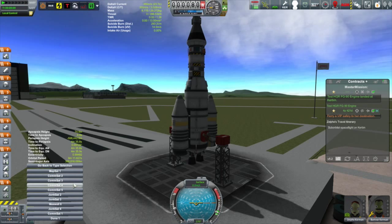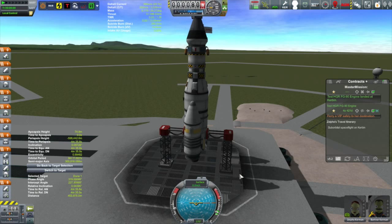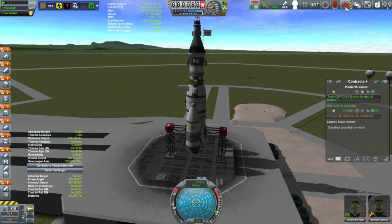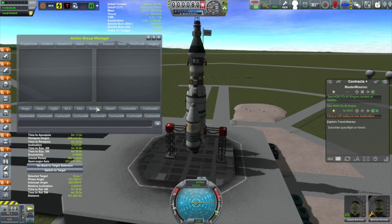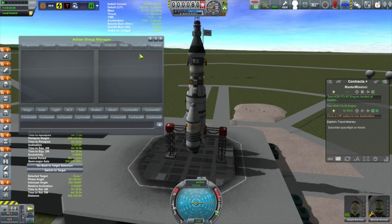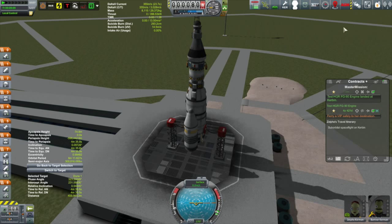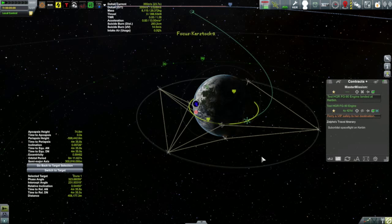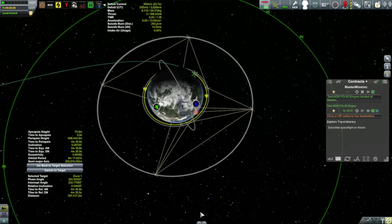We've got a few things we're going to do at the same time. We're going to rendezvous with Duna 1 because it has a busted battery, and we're going to send Bartner up there to fix it. Turns out you don't need any experience at all to fix batteries. I want to take a look at the action group manager because the action groups on the parachutes on the boosters — the SRBs — are messed up, causing the parachutes not to deploy when staged. The action group manager doesn't seem to be working right here, so I'll put that away and try it in flight.